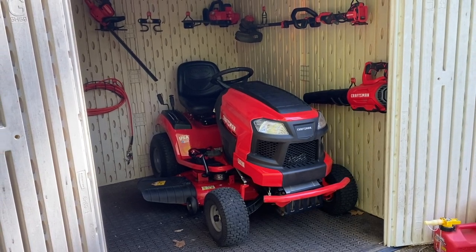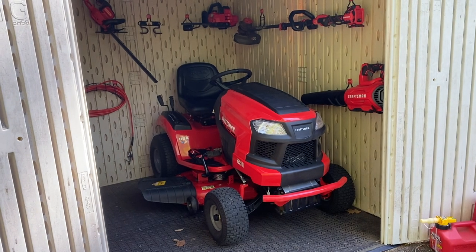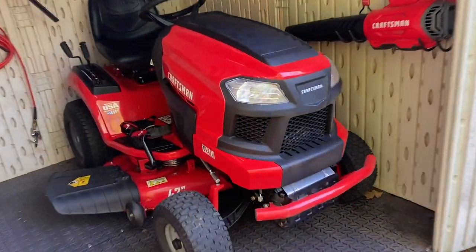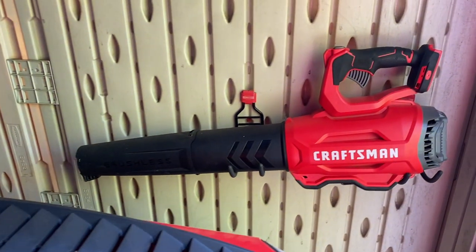Everything that I use for lawn care goes inside a Rubbermaid Big Mac storage building. I purchased this years ago to store Vespa scooters in. Now it's the safe place for my T210, and lined along the wall you can see my other Craftsman lawn and garden tools.